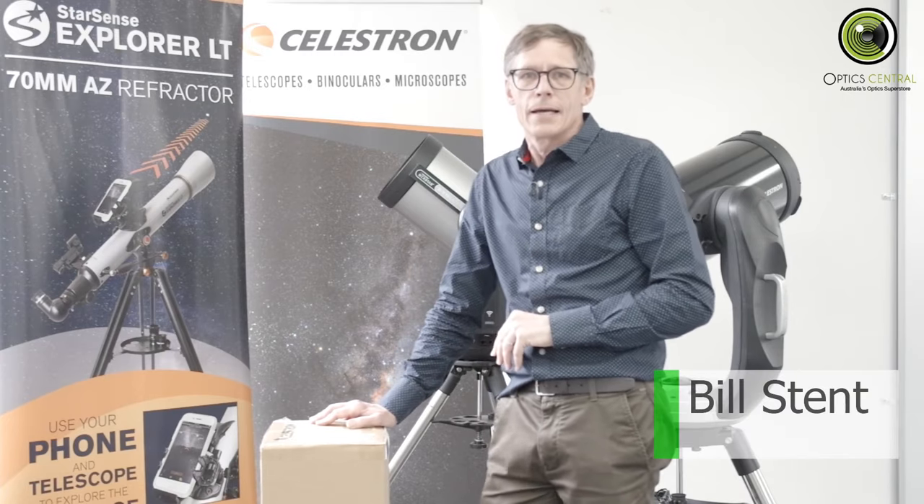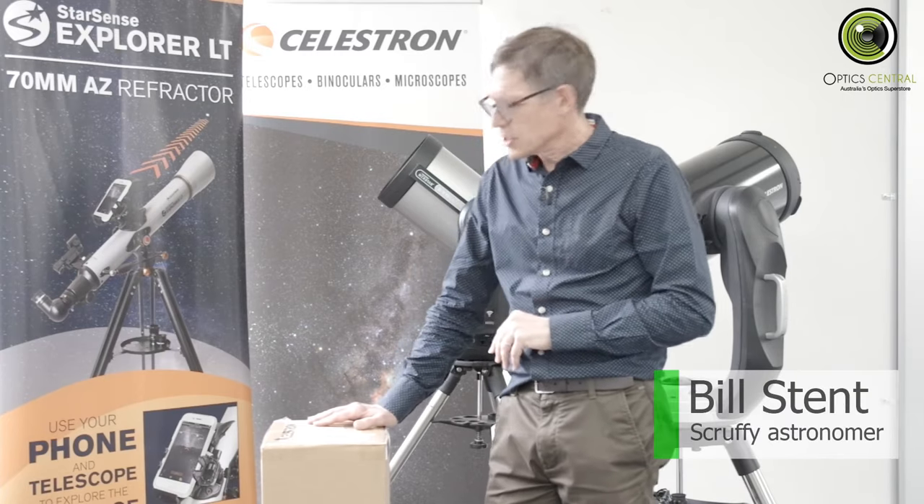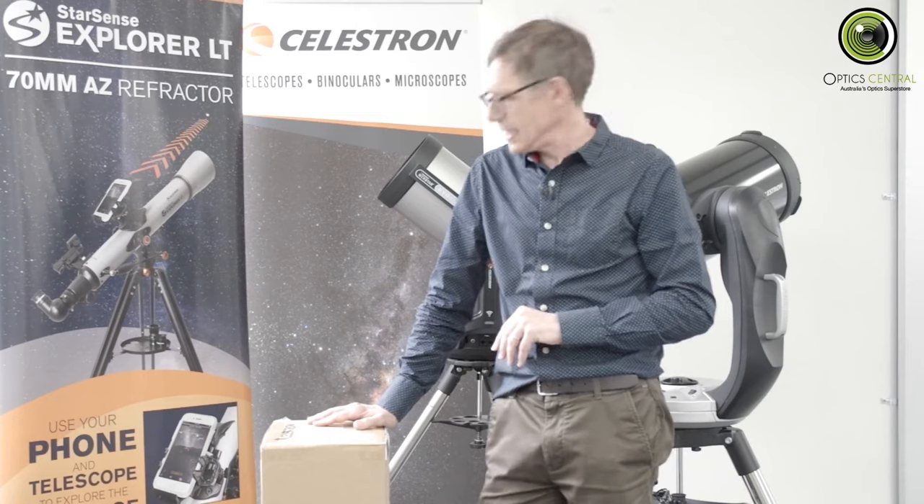G'day, it's Bill here from OpticsCentral. Today we're doing an unboxing video. This is a Celestron StarSense Explorer LT70AZ.